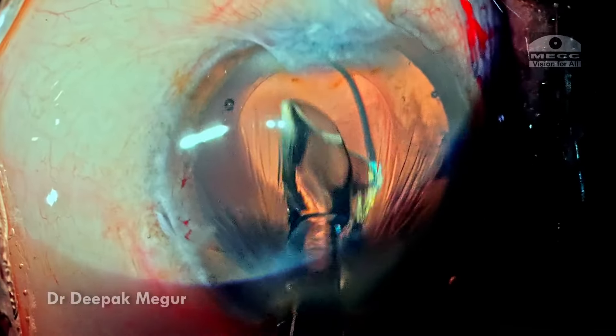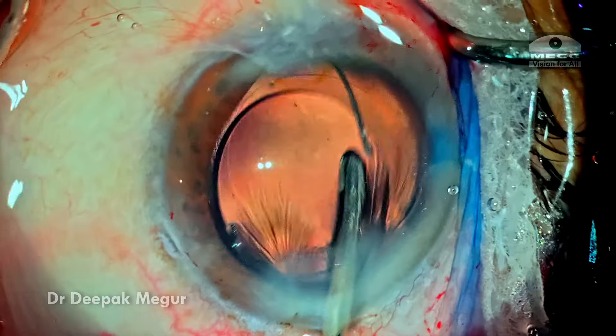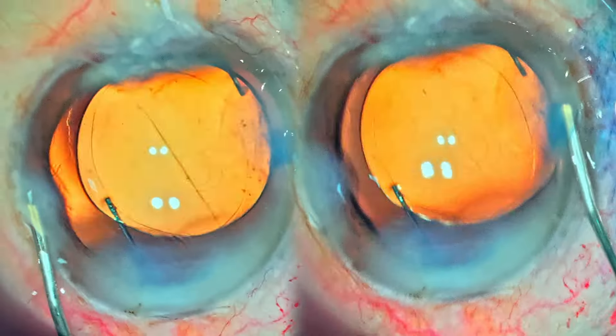The bag is filled with OVD and the originally planned multi-piece intraocular lens is placed into the bag. OVD both in front and behind the lens is aspirated out — that's it, the case is done.